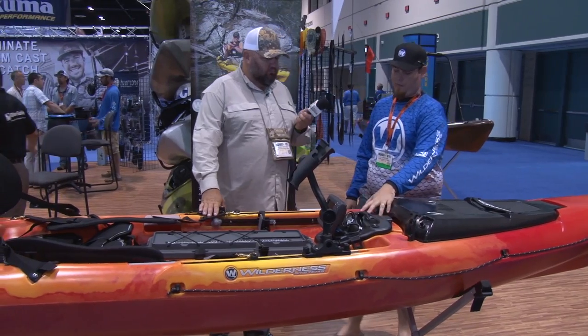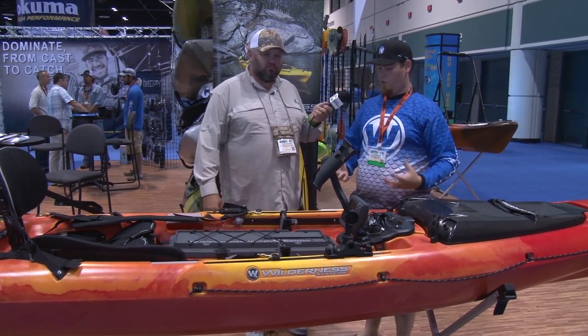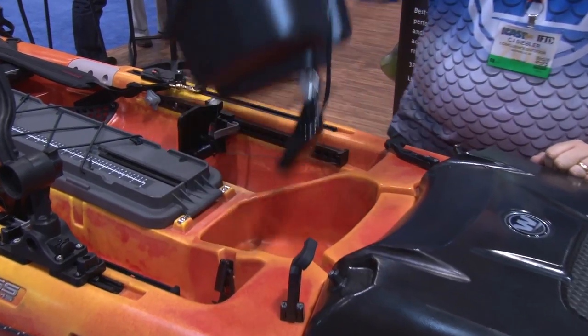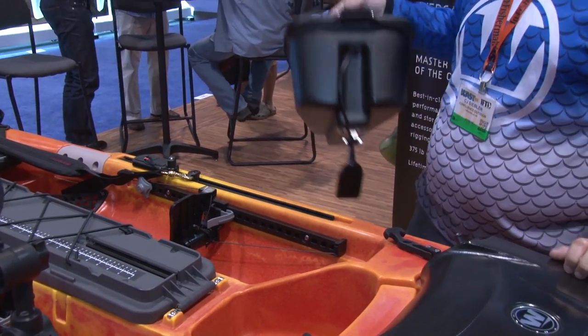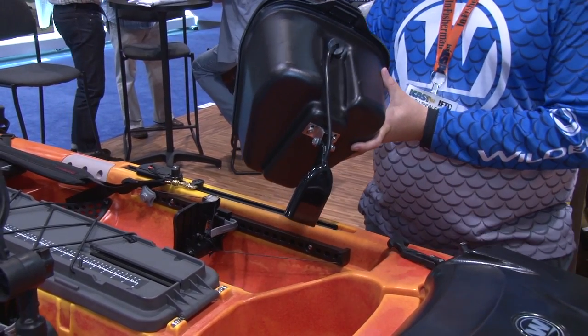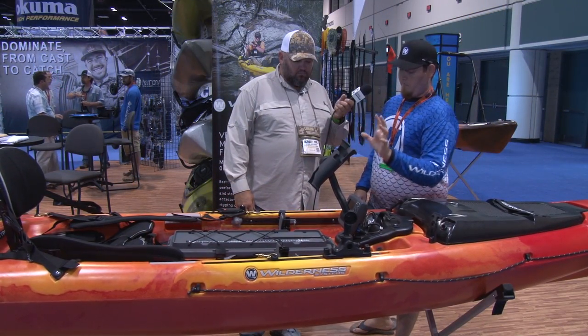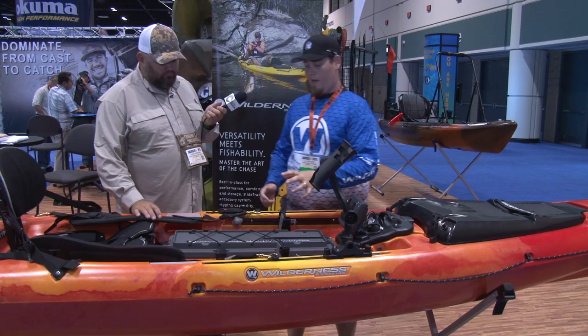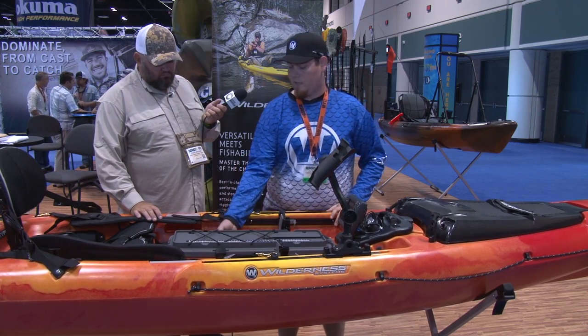Moving on back, the FlexPound OS is the new version of what we saw on the RideX — a little bit bigger, bigger scupper as well. It does accept the large transducers like the Raymarine and the HDIs. You can see the HDI transducer on there from Lowrance. Biggest feature for us, probably on the West Coast, especially being an offshore boat, is that we have a really large center hatch on this guy.